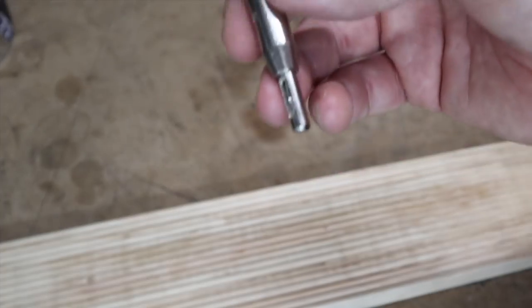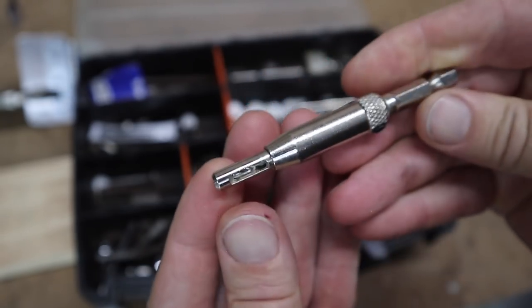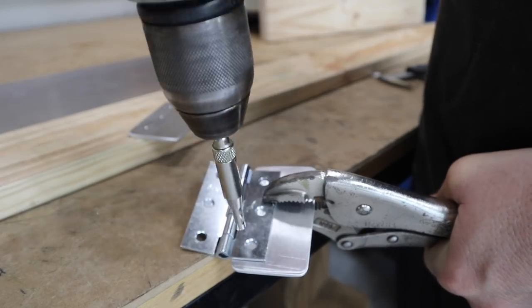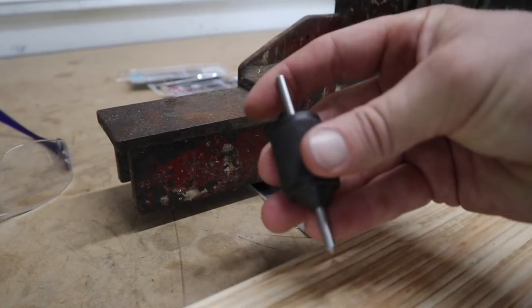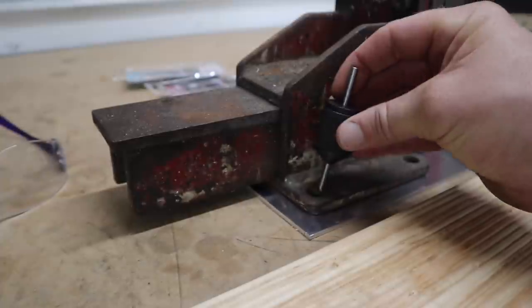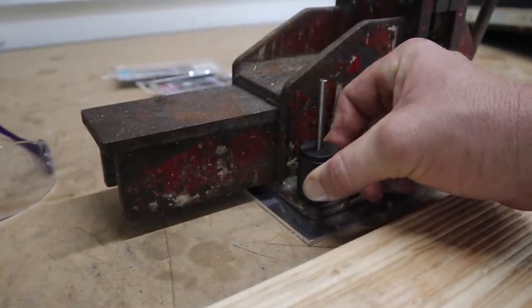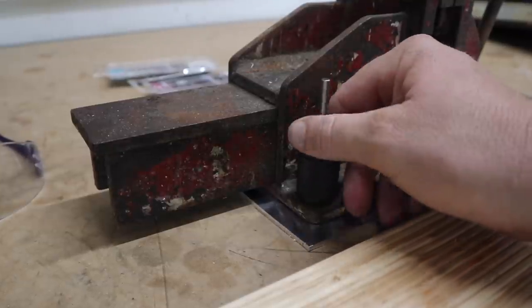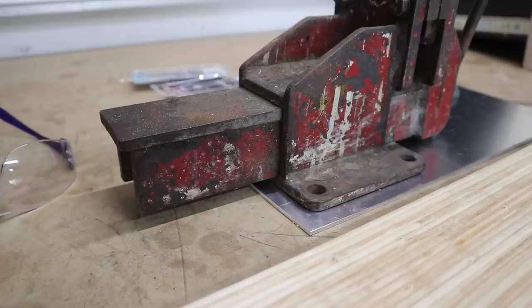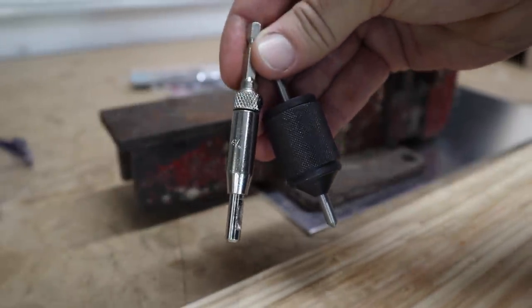These little guys I have had for years — they are amazing for putting hinges on because they will always find the centre of that hole every single time. If you have ever tried to install a hinge you will know exactly what I'm talking about. If you are trying to find the perfect centre of a slightly larger hole, get yourself one of these — they come in different sizes. All you do is put it in the hole, press it down so it is perfectly vertical to the horizontal surface, then tap it with a hammer and you've got yourself a centre mark perfectly in the centre. No more guessing. I'll drop an Amazon link to the exact ones I use in the description below.